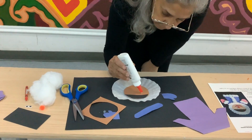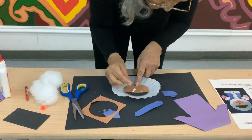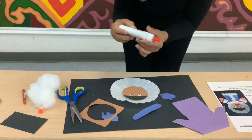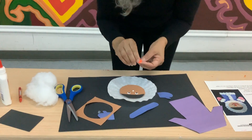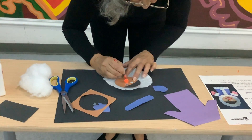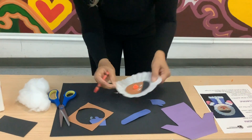Then get some glue for the eyes and grab your googly eyes. Put them on there just like that — it's okay if you get glue on it. Then put some glue for the nose. This one has an orange pom-pom; you might have received a red one, just showing that he's cold. Then with your crayon, go ahead and make a face — a smile — just like this. There's your face.